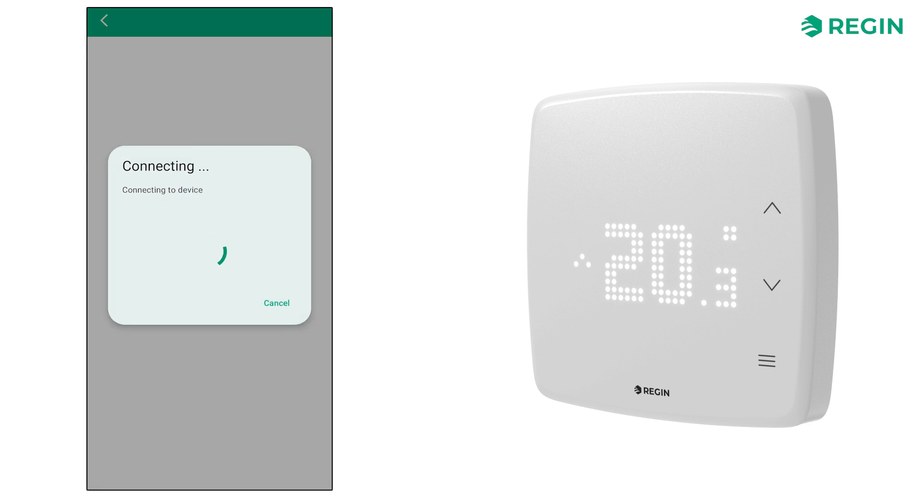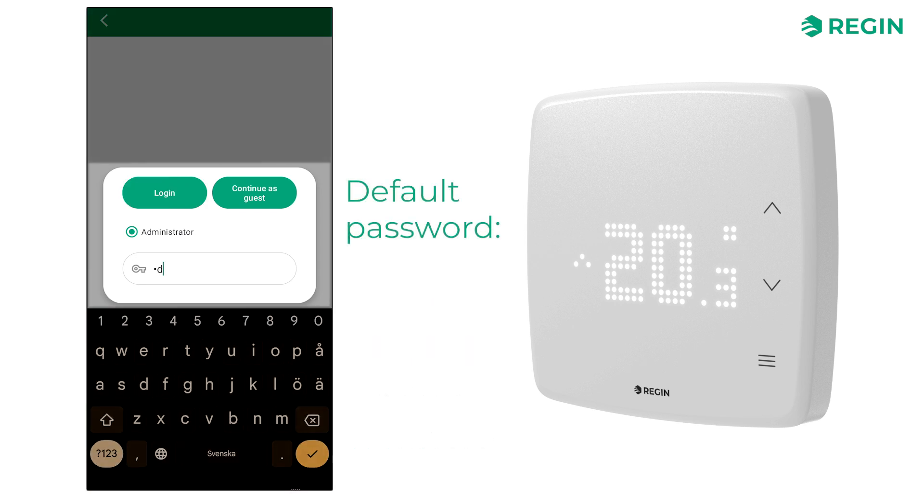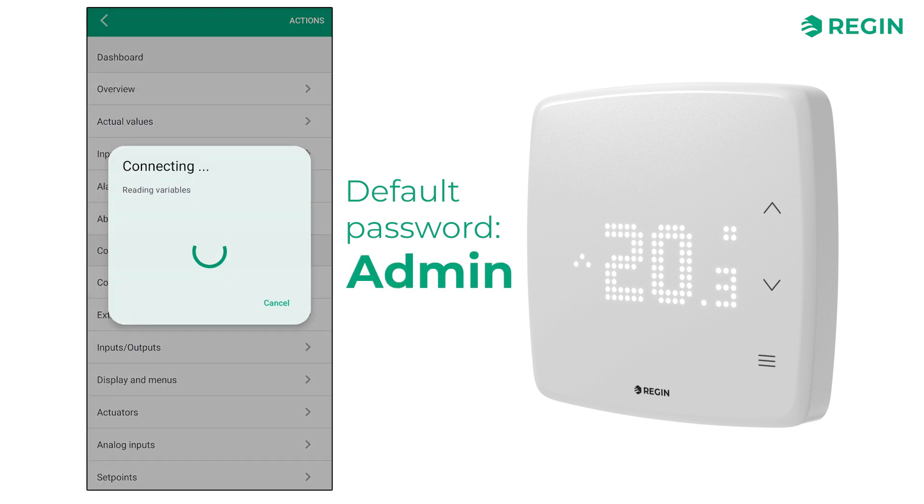You will be prompted to either provide an administrator password or continue as a guest. Of course, you need to be logged in as administrator to configure settings, change the unit name and address, backup and restore settings or do firmware updates. By default, the administrator password is 'admin', but it is good practice to change this during setup.